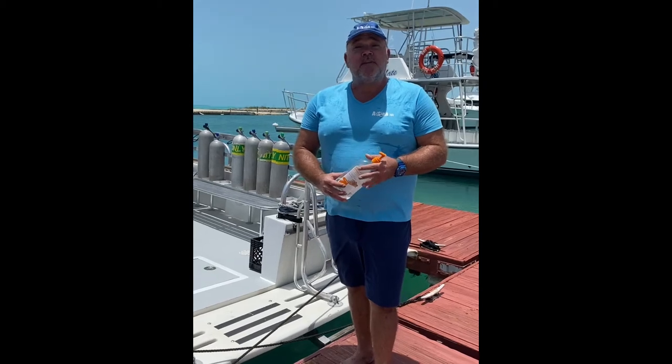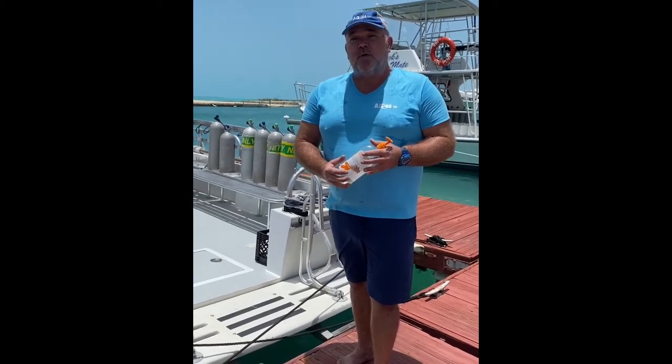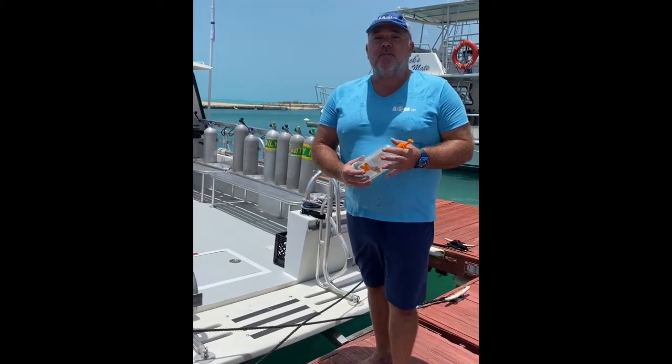Good morning and welcome. My name's Bill, I'm going to be your captain today. I just want to welcome you aboard Aquatic Safari 2 and go through some of the new protocols.